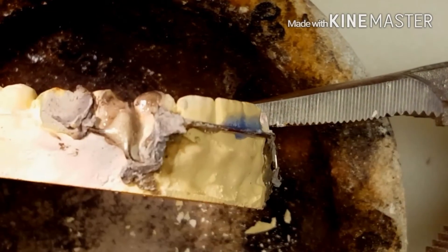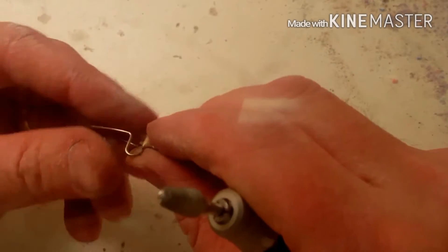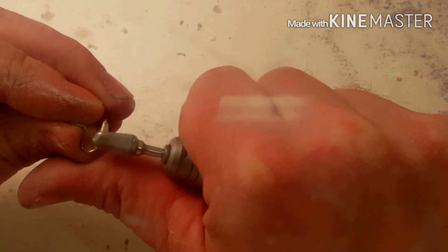After the solder joint cools, you take it off the model and bring it over to the trimming station where I use an E-cutter. Some people go at it pretty aggressive, but you're kind of feathering the metal rather than trimming it.